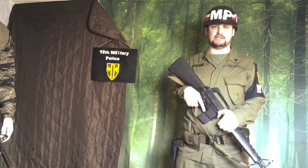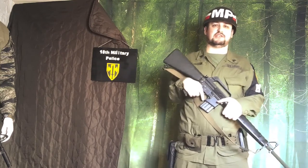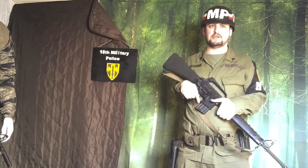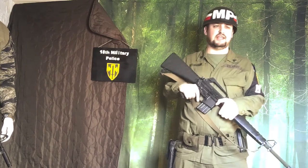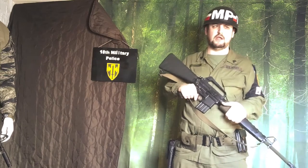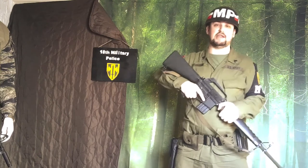Hi, this is Bravo 1 with Bravo Team Airsoft. Today I'm going to do a quick preview of the video on building this kit — the 18th Military Police kit. This isn't going to be a very big kit; there's not a lot to it. The idea was that me and Bravo 2 were going to go as military police to an event, so we started looking into the kit, googling pictures and finding out what we could.